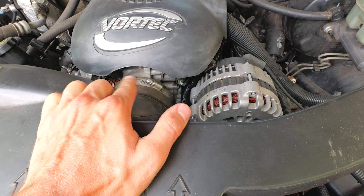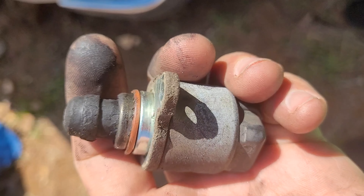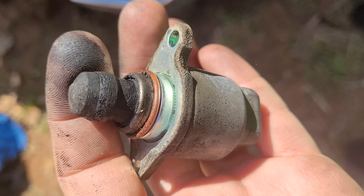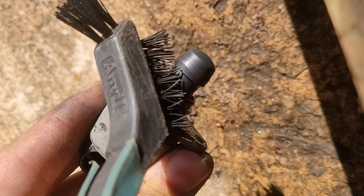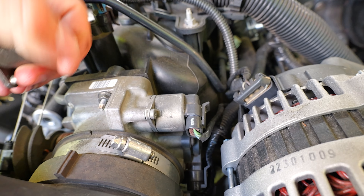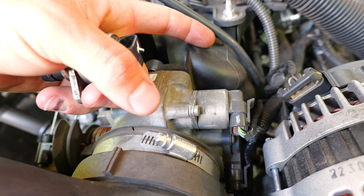Moving up under the hood, we have the idle air control valve. It's a motor with a plunger — the computer pushes the plunger in to let more airflow or pulls it out to seal up and reduce airflow to the engine. These go bad and get carboned up. They're not cheap to replace new, so clean them out with rubbing alcohol or solvent to get the carbon out, and they'll usually still work properly.